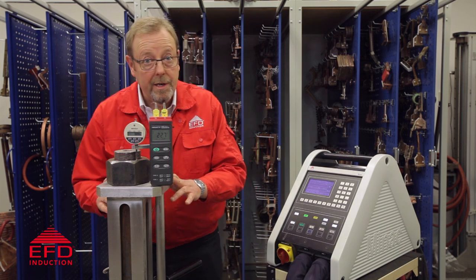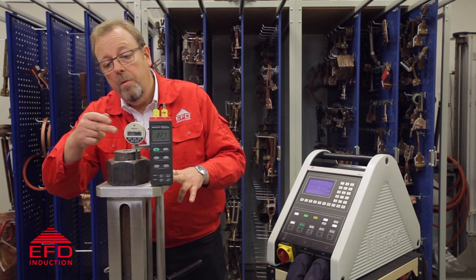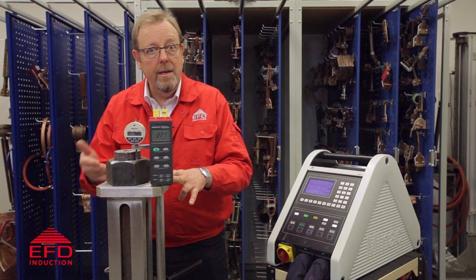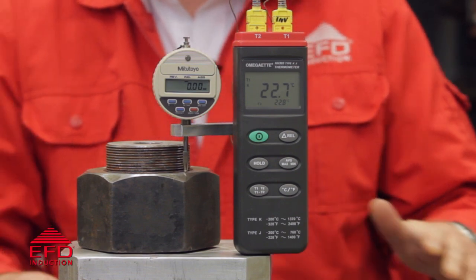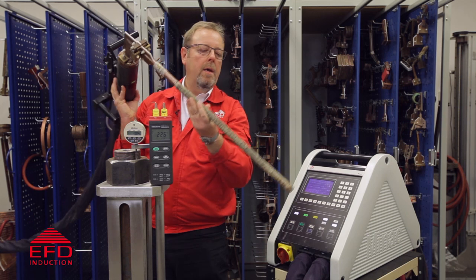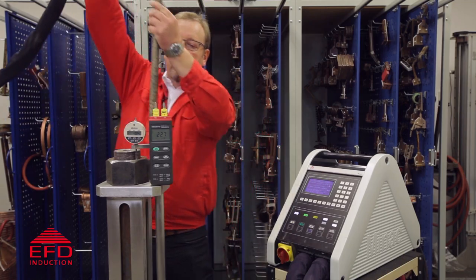This is our demonstration setup. We have a 700 millimeter bolt with a 500 millimeter heated length. We're measuring the elongation with the DTI and we have thermocouples fitted inside and outside of the bore, and we're going to display those temperatures on this device here. This is our coil we're going to use for this process — it's specially made for this diameter and this length and we simply slide it into the bolt.